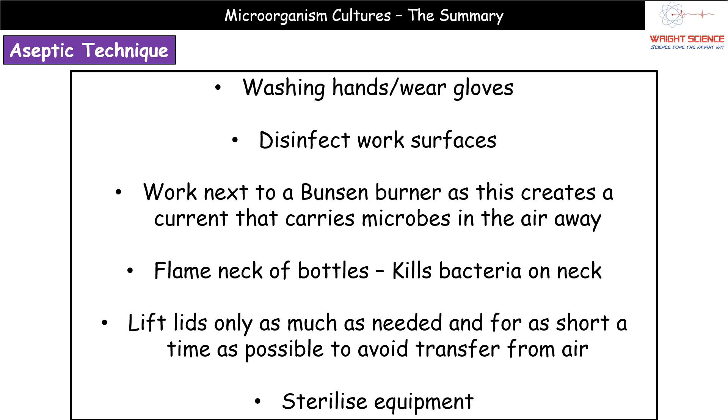The first aseptic technique is that you can wash your hands or you can wear gloves. You will not get two marks for writing both, because in both cases we're simply avoiding contamination from your skin. They count as the same marking point, so only pick one.